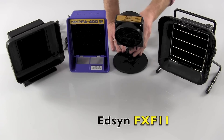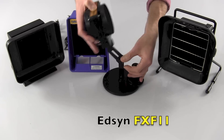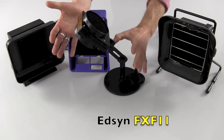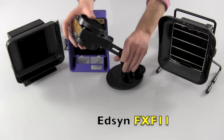The Edson FXF11 has a rather unique design in that it has this arm, which is positionable, so you can angle it right over the product you're working on, tighten down the knobs, and hold it right there. There's also a solder spool integrated holder in the back, which is a lovely feature.